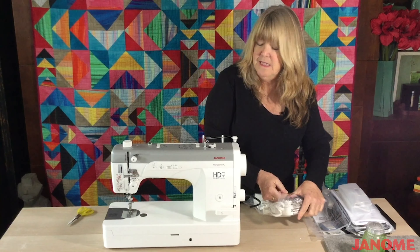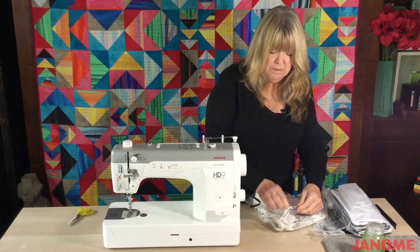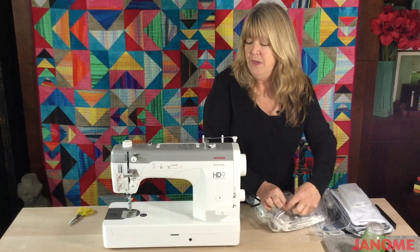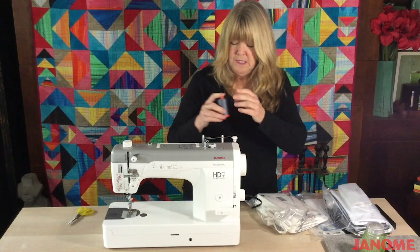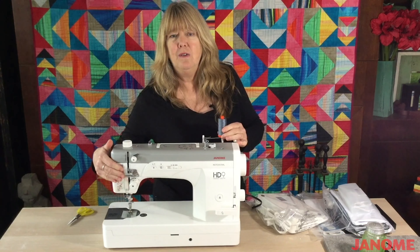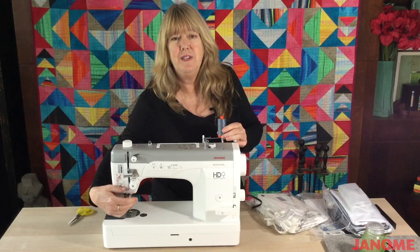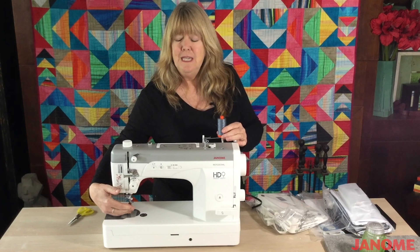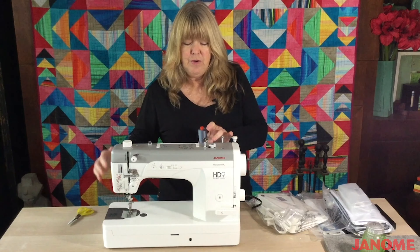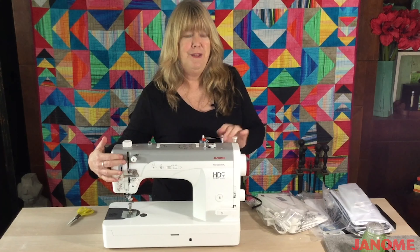A modern sewing machine has thread on the top and the bottom. You have a thread that sits here, and the instructions for how to thread your machine — how to go through all of these different knobs and dials before it goes into the needle — are usually printed on the front or you can find them in your manual. A lot of times if you're having problems with your machine, go back and check to see if you have threaded the machine correctly. That is one of the biggest things I can tell people.